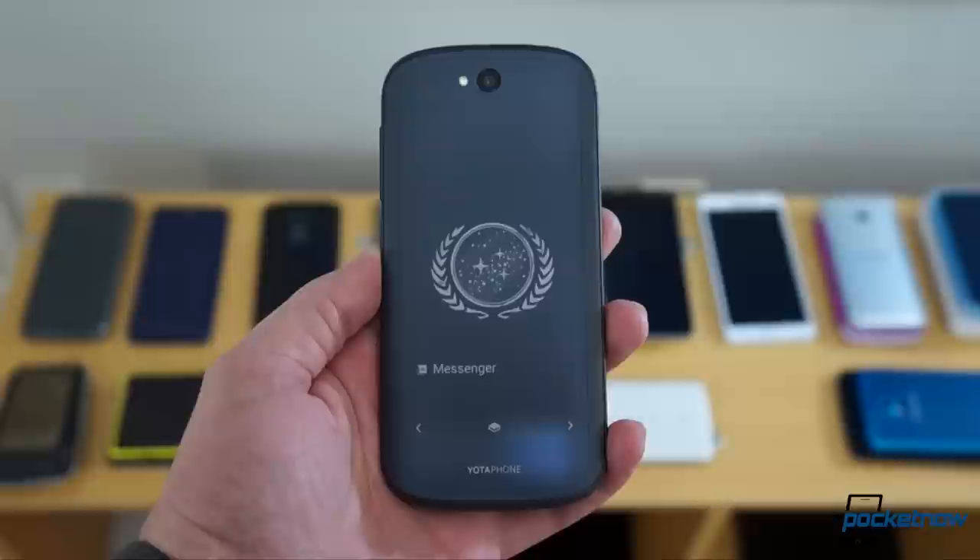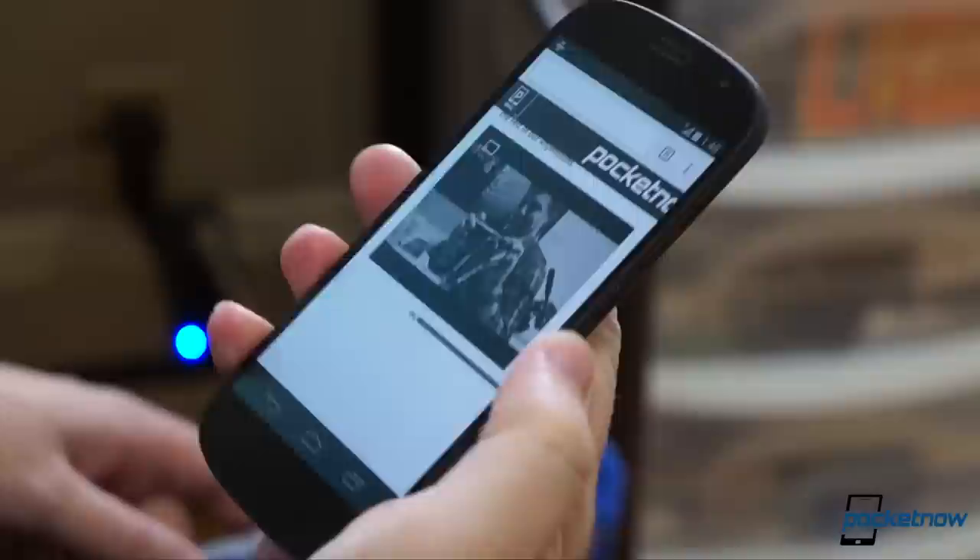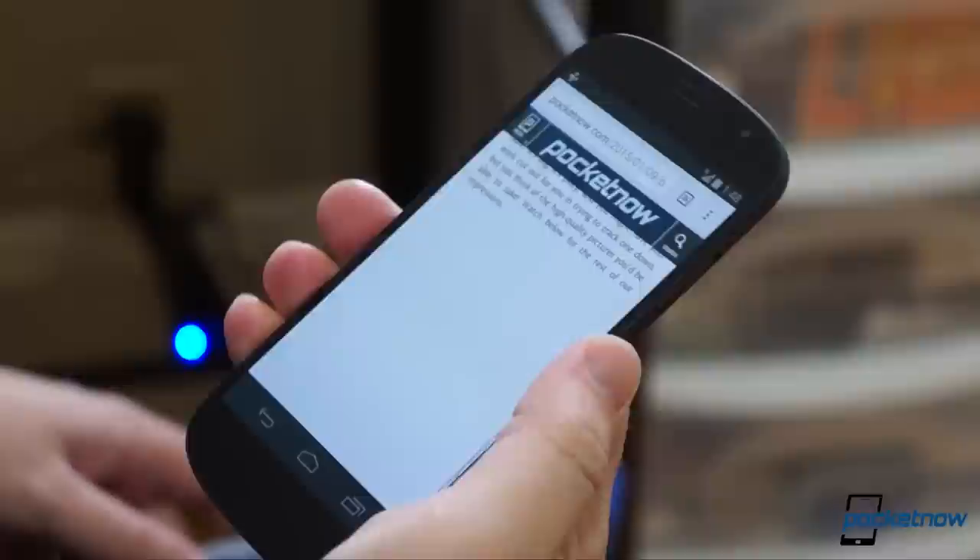The Yotaphone 2 is a very comfortable smartphone. It's just under nine millimeters thick, smooth like an old pencil case, and it eschews modern edginess in favor of a soothing, rounded design that reminds me of the old Nexus S. It's tall, but also narrow, making it very easy to use with one hand.